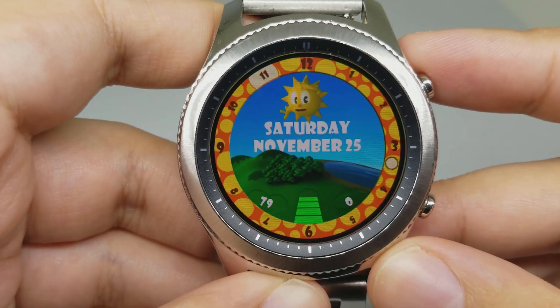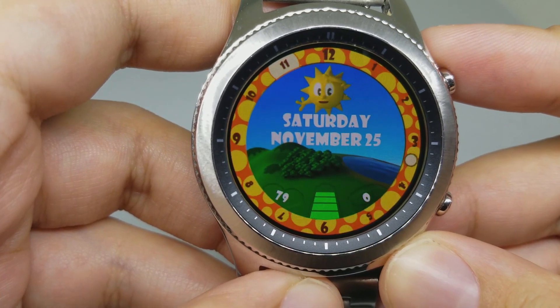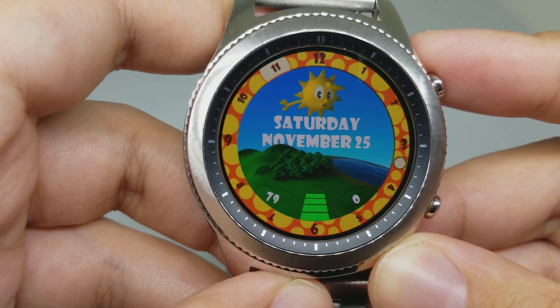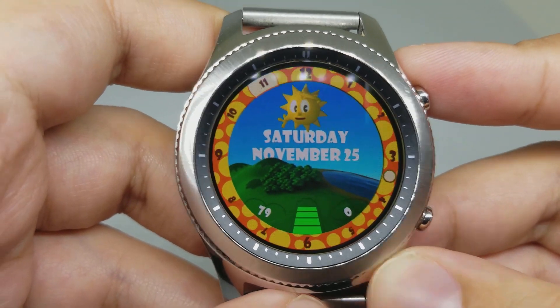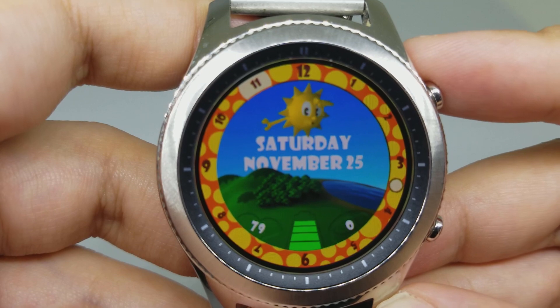Number seven is Sun and Moon. This is another nice animated watch face — it has an animated background. This is your heart rate, this is your battery status, and this is your steps counter.